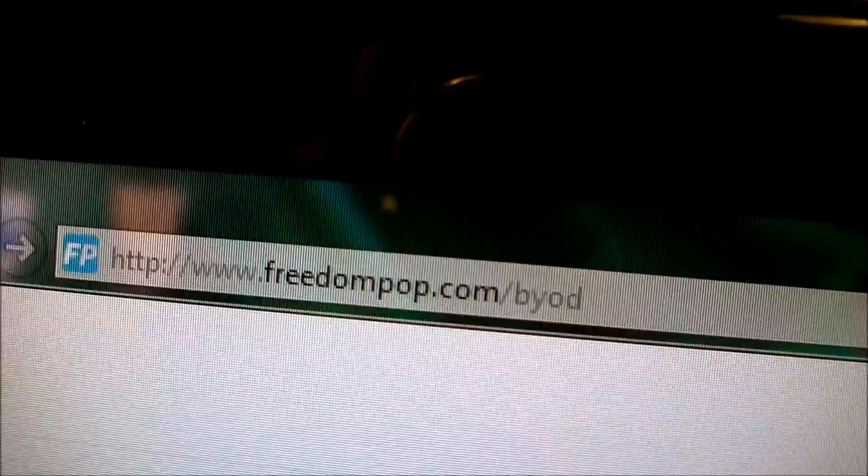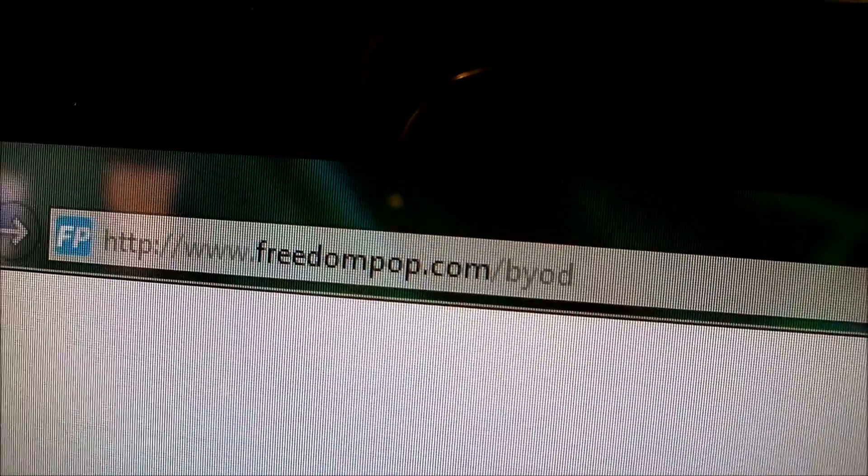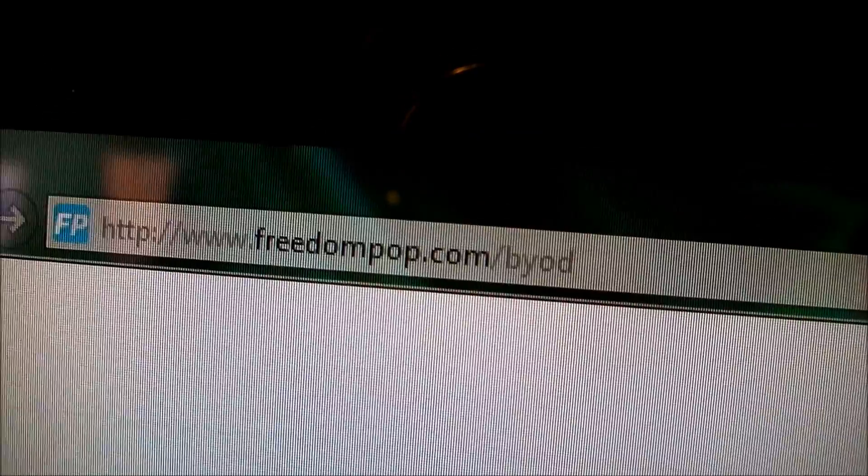So before you can start anything to get your FreedomPop phone working, head up to your URL bar and enter www.freedompop.com.